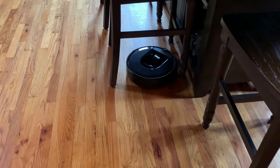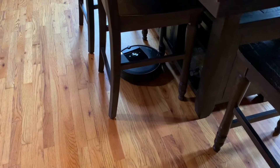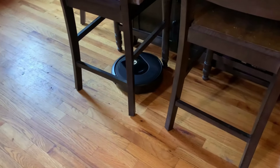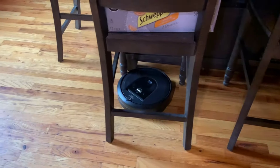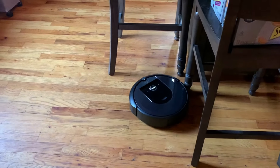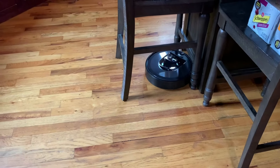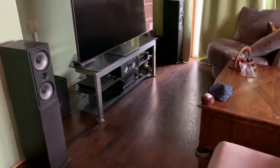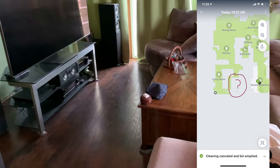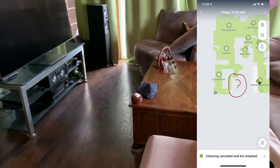Believe it or not, the idea to play footsies with the robot to fix mapping errors came straight from iRobot customer service. The way it works is you send your Roomba to clean the room with the missing area using room select, and once it gets near the area it missed, you use your feet to prevent it from leaving. Don't kick it — no matter how tempting — or otherwise move it with your feet like shoving or pushing it. Just prevent it from leaving; make your feet act like a wall. This will eventually force it into the new area.